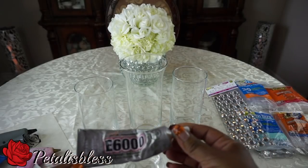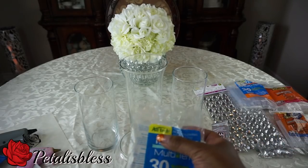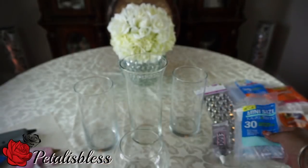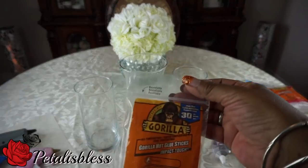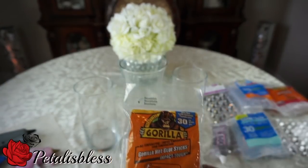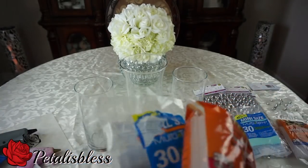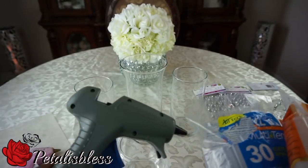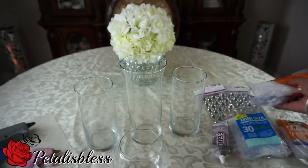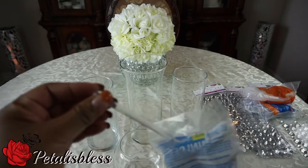I have my e6000 and I was asked what kind of glue sticks I use. I use this brand and I get it from Walmart, and I also use the Gorilla Glue which I get from Walmart, and I buy them in different sizes. These two are the thicker sizes for my larger glue gun. Both of them I get thick sizes, and this is the regular size for the smaller glue gun.